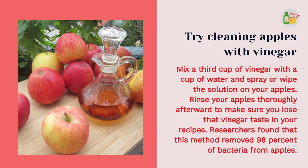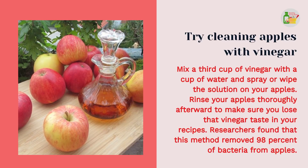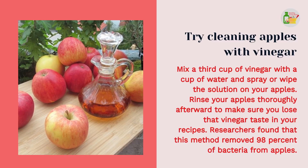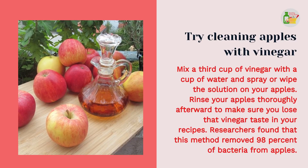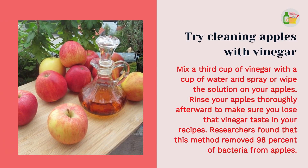Try cleaning apples with vinegar. Mix a third cup of vinegar with a cup of water and spray or wipe the solution on your apples. Rinse your apples thoroughly afterward to make sure you lose that vinegar taste in your recipes. Researchers found that this method removed 98% of bacteria from apples.